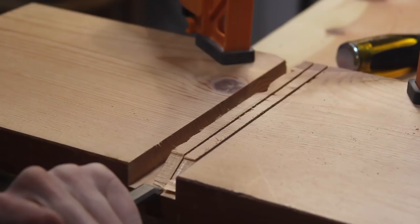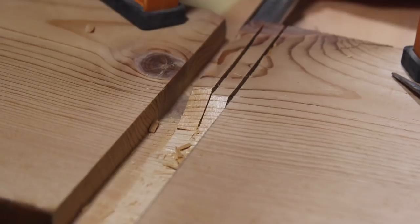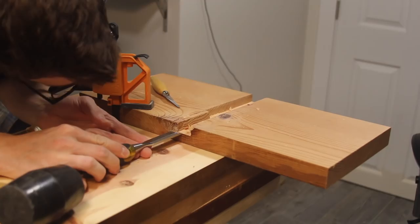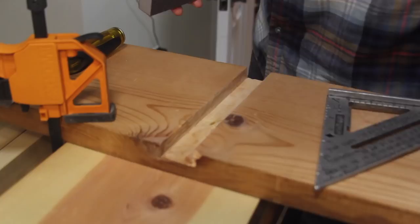Make sure you sneak up on your cuts so that way you're going to get a nice snug fit, and you can always go back with sandpaper to loosen things up a little bit. I finished up with a chisel because it was just a little bit cleaner and very satisfying. Things were a little bit tight, so I went back with a sanding block and got a perfect fit.